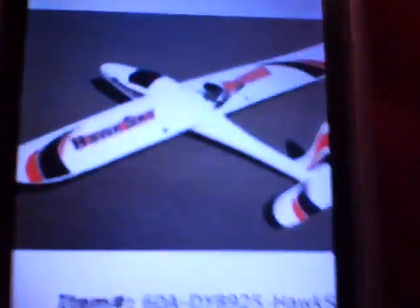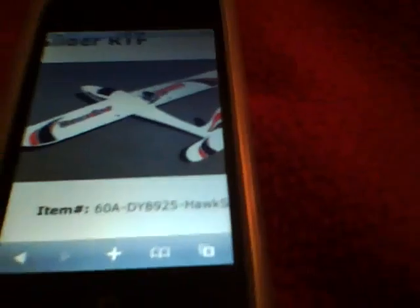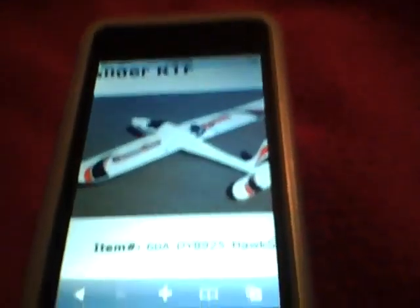Hey guys, Adam here. And here is one of the airplanes I'm about to get. This is going to be an update about this airplane. Sorry, my parents are going in the background, but anyways.